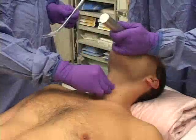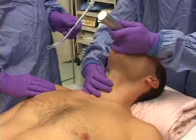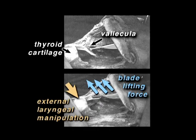Bimanual laryngoscopy involves reaching around the patient's neck with your right hand and applying pressure on the thyroid cartilage. This simple and fast maneuver does two important things. First, the opposing forces of the blade tip and external manipulation drive the tip of the curved blade fully into the vallecula, causing effective epiglottis elevation.